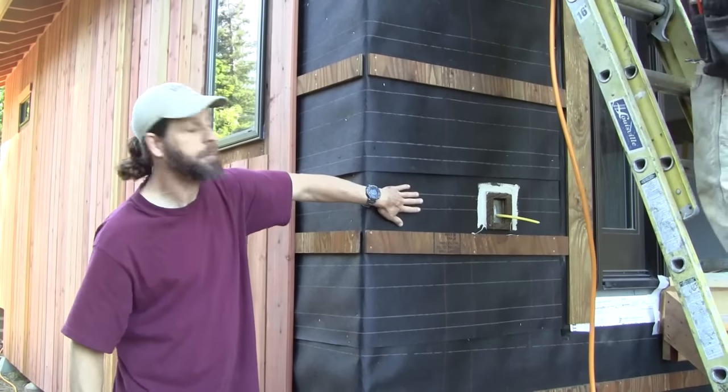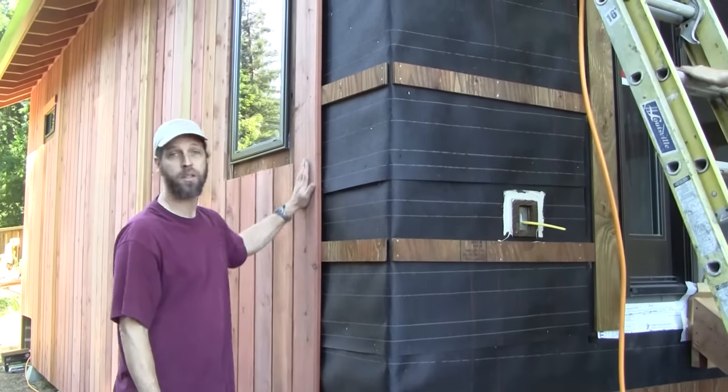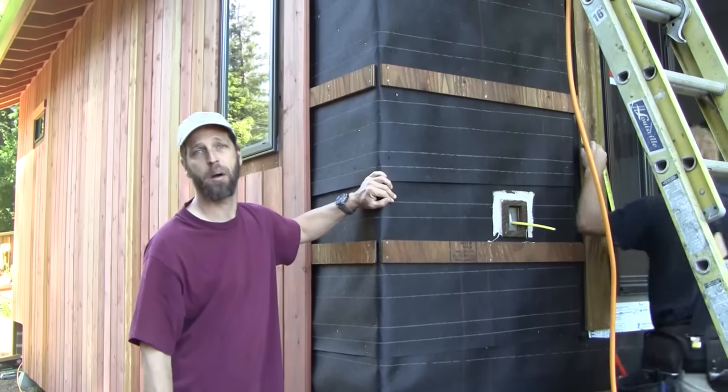Remember that the drainage plane is what's keeping the house protected — not the siding. The main function of the siding is to make your house look beautiful and to protect the drainage plane behind it.